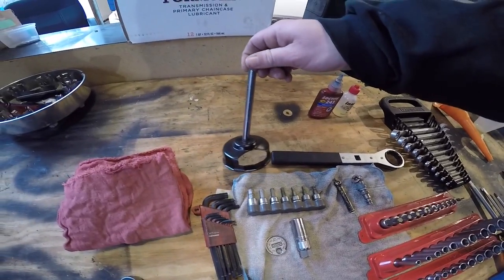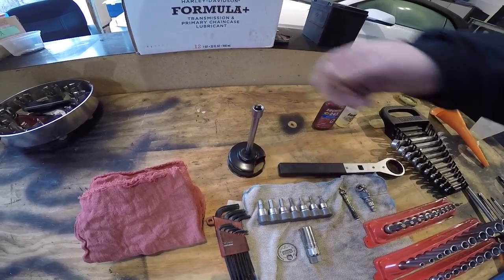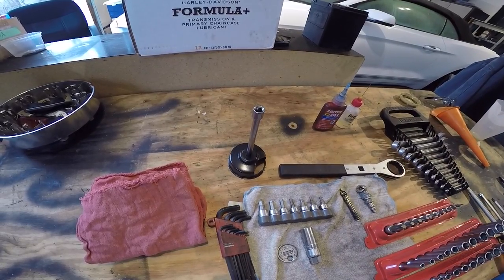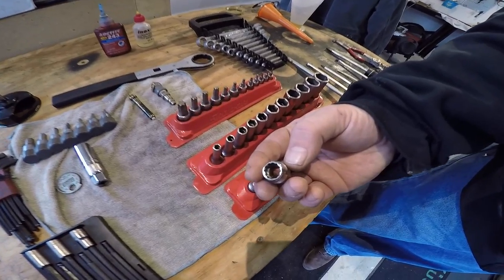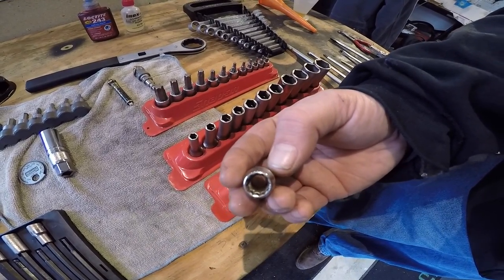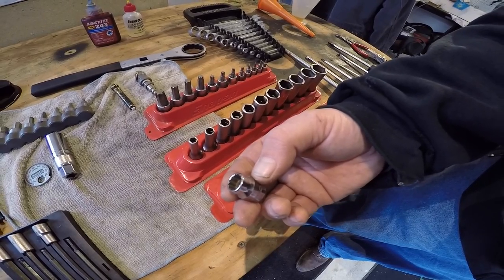Up here you have your oil filter wrench with a 6-inch extension, because they're a little deep and hard to get into. For batteries, a 10-millimeter 12-point, which will also work well for brake calipers on the front.